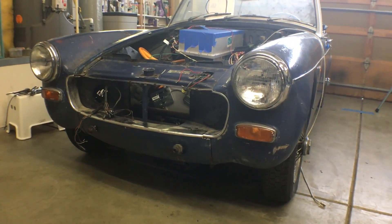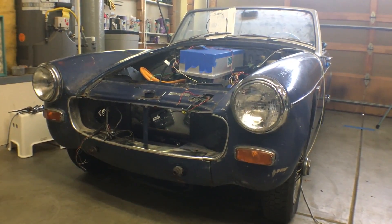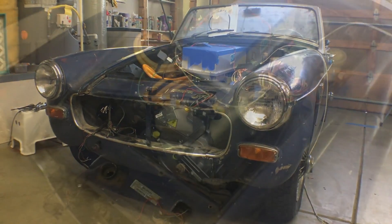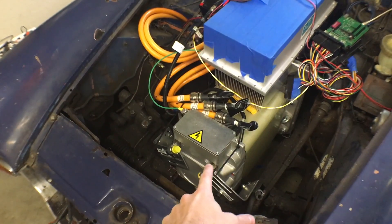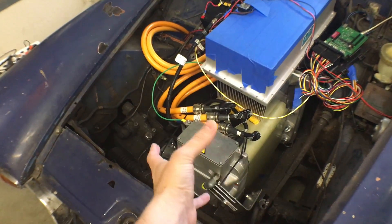Welcome back to another installment of Julian's Random Projects. I wanted to give you guys another update on the MG Midget electric conversion. We've got the motor mounted, including some brackets here.